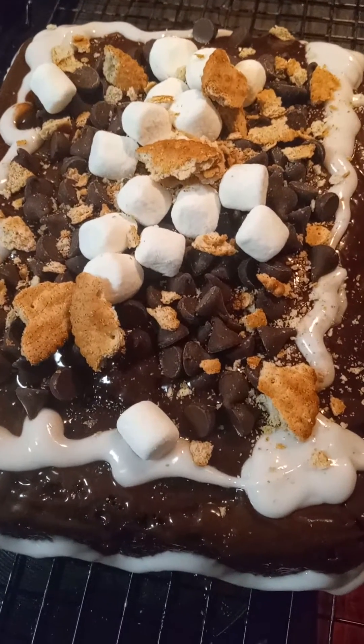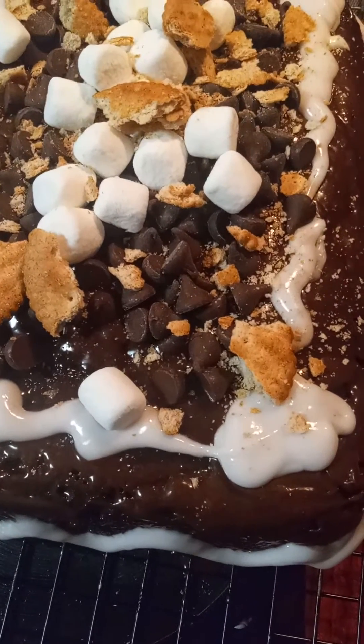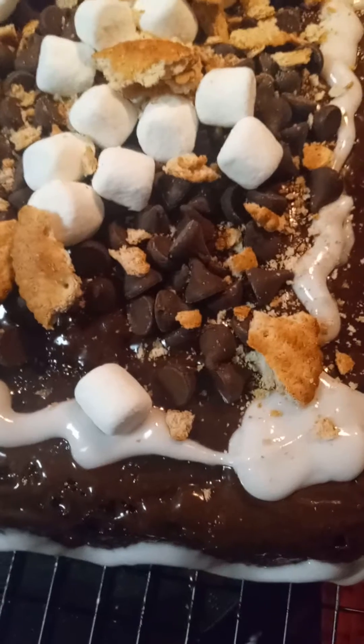Do you want some? I can't eat it till tomorrow. No, we only need to save half of it. We can just send a picture to her or she can come up and eat it.